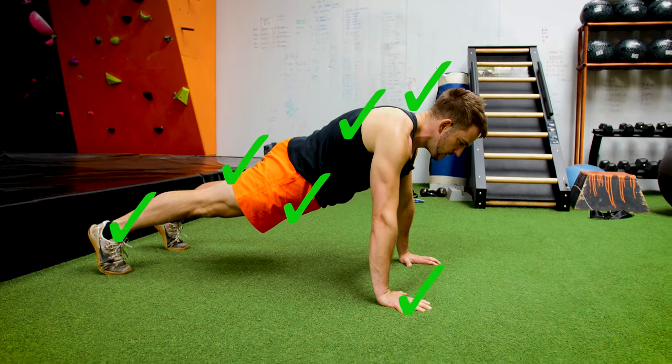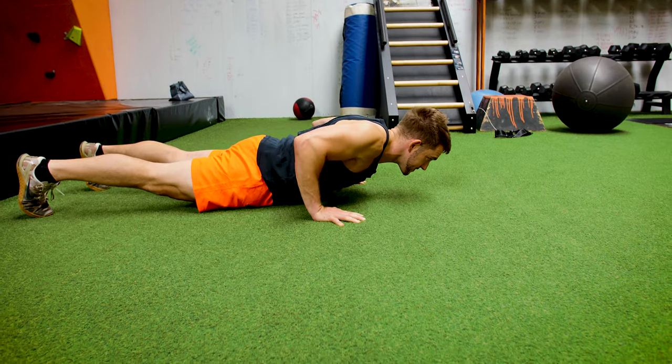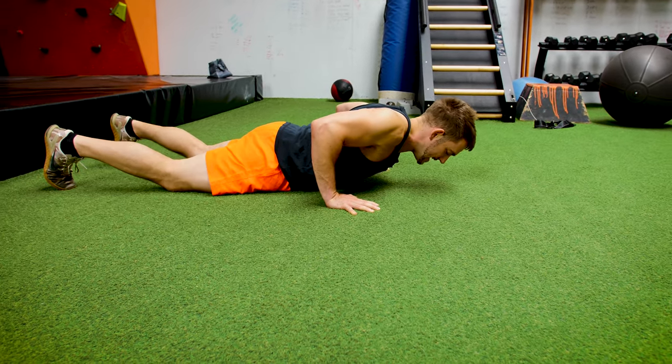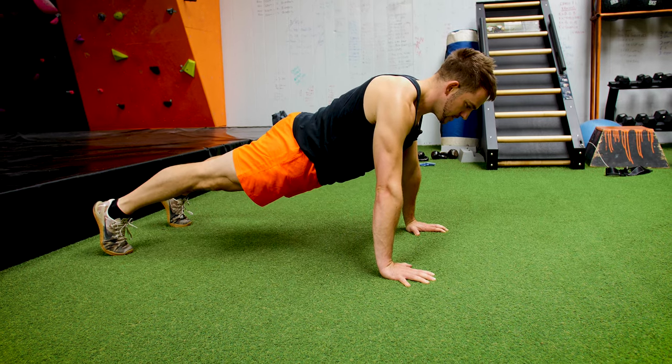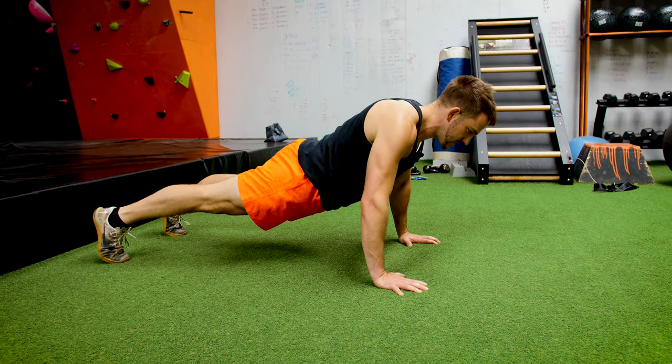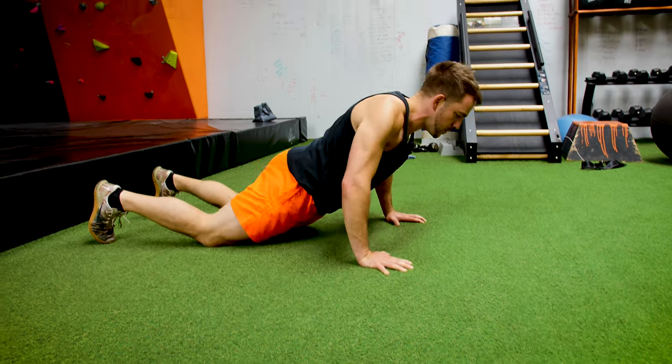So on the way down is where the negative is. We're going down five seconds. When we get to the floor, put your knees on the floor and then press-up from there. Bring your knees up. And this is a negative press-up — the negative part is going to help you build the strength to be able to get into a full press-up afterwards.